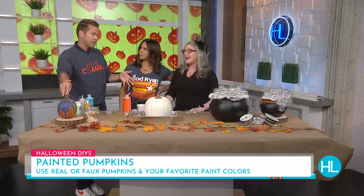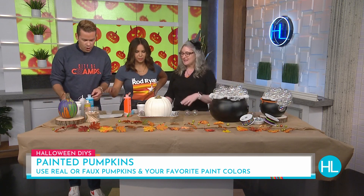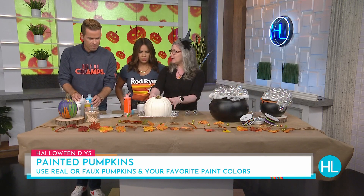To clarify, it's cold enough in the Midwest that your pumpkin stays alive. Here in Houston, it turns to liquid mush. So you can use real pumpkins for this, or you can even use a faux pumpkin — like a faux one you get at the craft store — and just reuse it year after year.